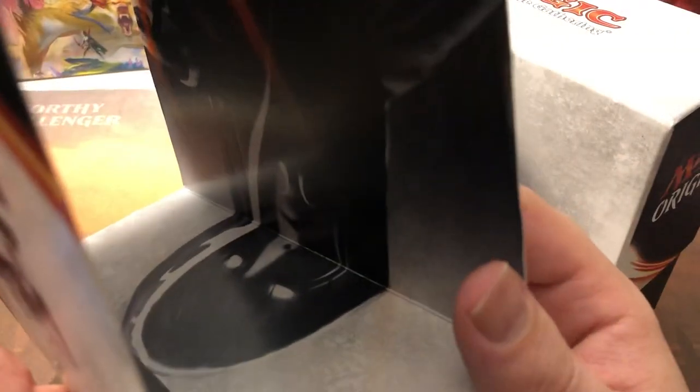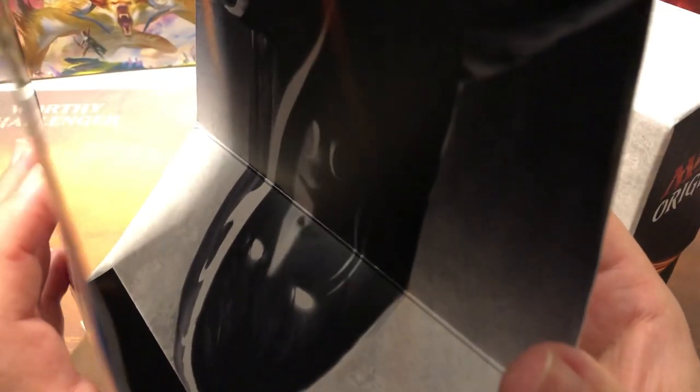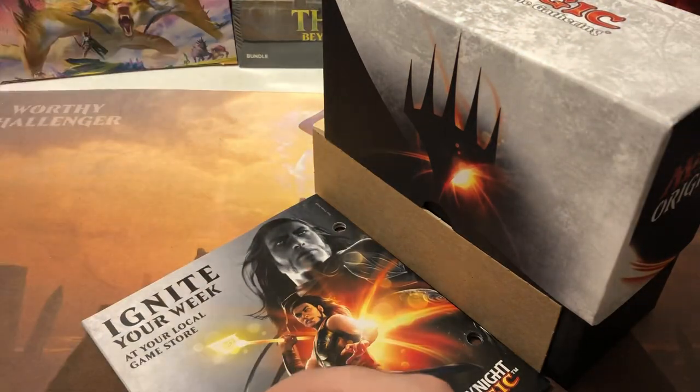There's a poster in here - probably exactly what's on the top. Yeah, just little baby Jace there throwing spells around, and then grandpa Jace overlooking him. Yes, yes, come to the dark side Jace - I can feel the hate growing in you. All right, yeah - terrible impressions.